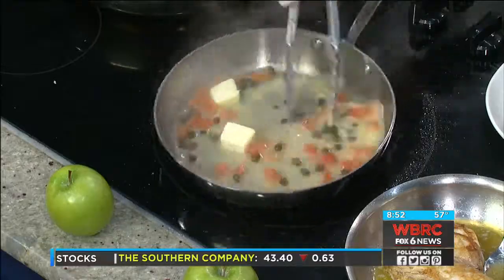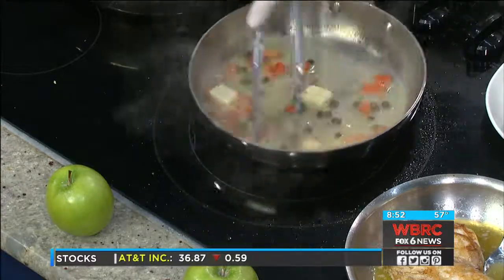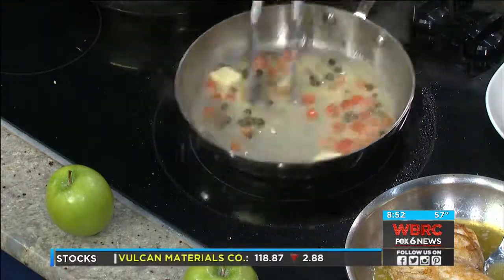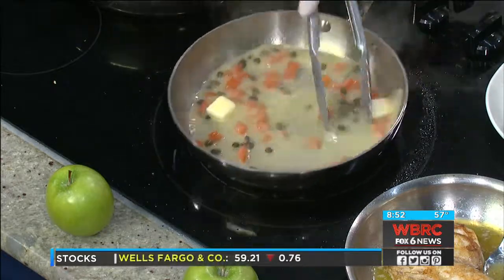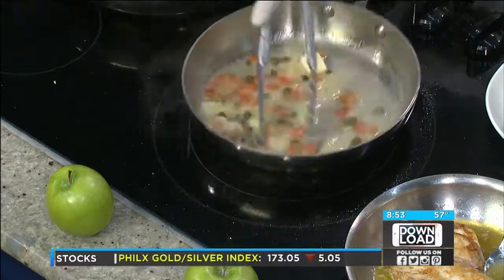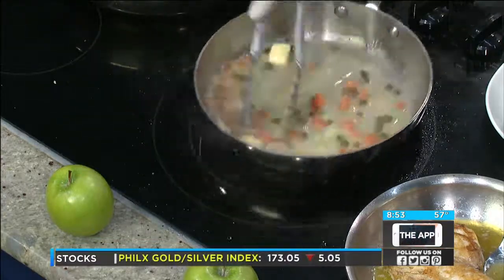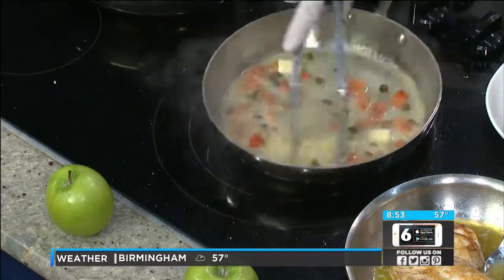Some people also serve it with potatoes. So you just keep turning it — the turning motion makes it creamy. It would cook differently if you didn't do that; it would be separated. It's like making mayonnaise, pretty much — you're emulsifying the butter in the white wine.